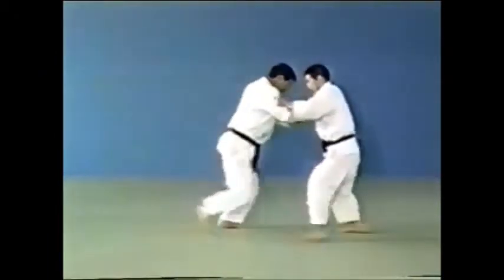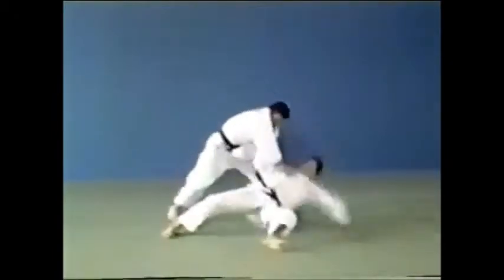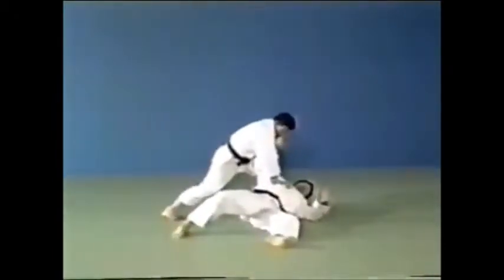Dodging your opponent's Taiotoshi, make him off balance, standing on both his heels. Then cut him down in the direction of his toes, using the back of your feet.